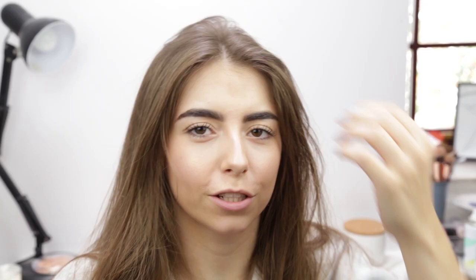If I want some more volume I'll use the Bedhead Sugar Dust. Obviously I don't do all of this every single day but I'm just showing you what I like to do generally. This stuff literally just smells exactly like sherbet.